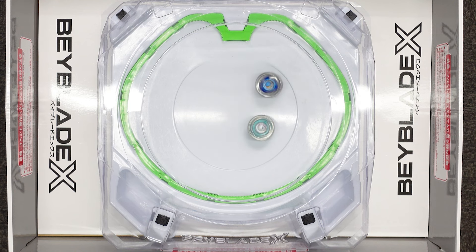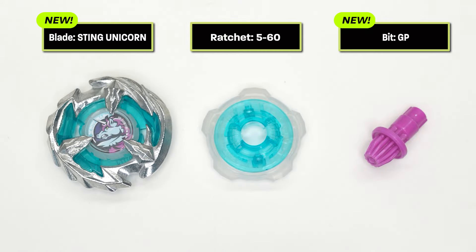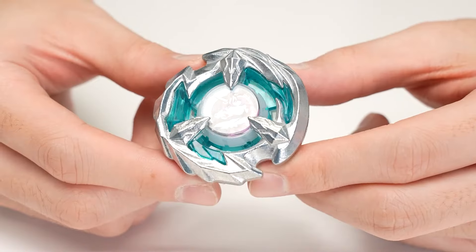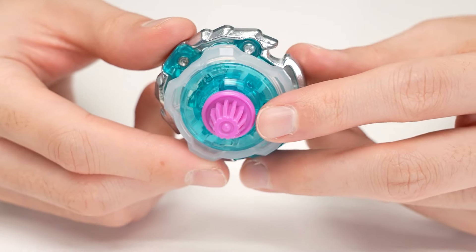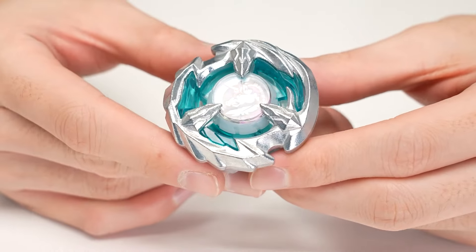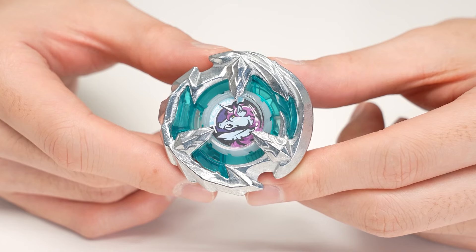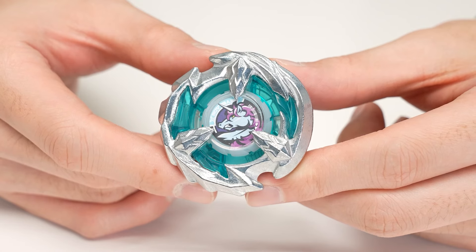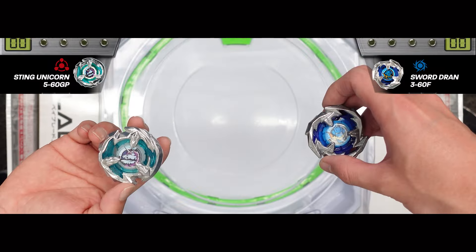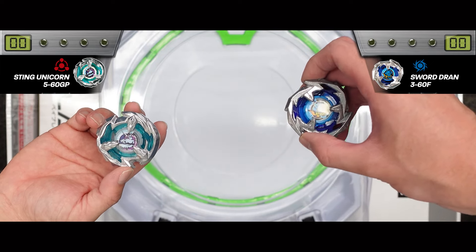It's a dual-blade type — I really want to use this. By combining all these features, you get the Sting Unicorn 560 GP. It combines two capabilities, taking advantage of both the blade and the bit, making it versatile enough to handle any opponent as a balance type. Let's get straight into battle — for this battle, I'll go with the sword rat, and I'll use Sting Unicorn to show both its attack and defense modes.